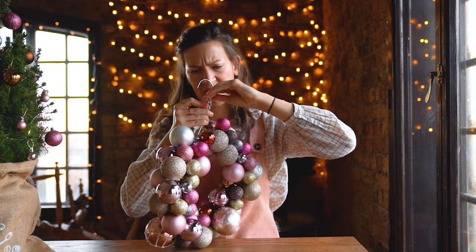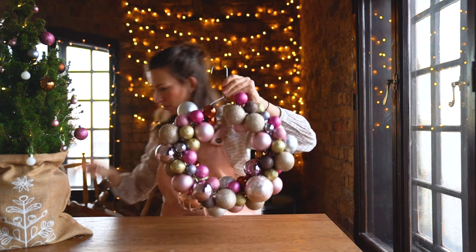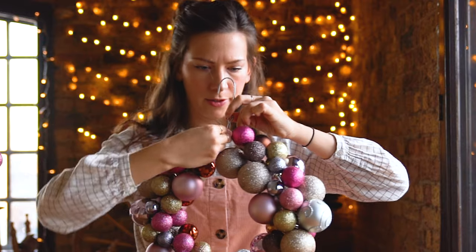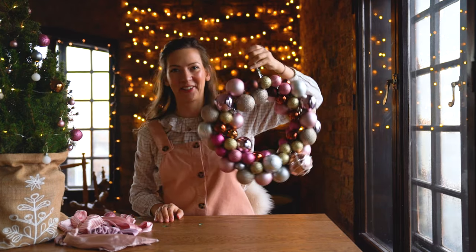I'm gonna do it like this and then take a piece of wire and just close it. Ta-da! This is how it turned out — I am really, really glad with how it turned out actually.